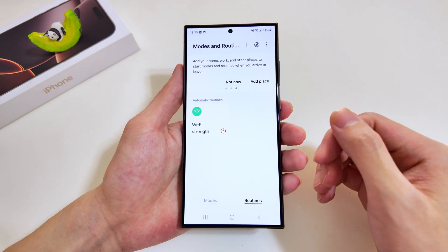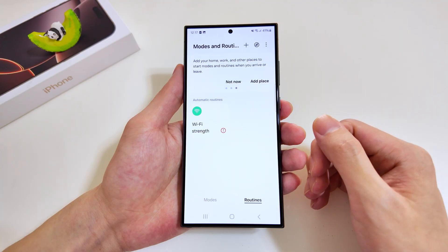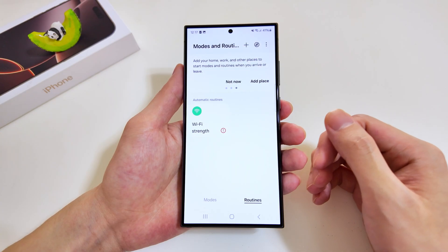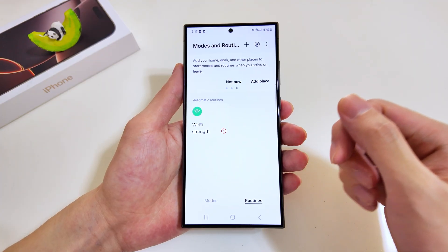BigSpy Routines is one of the best automation tools in smartphones today. It allows you to execute certain tasks without having to manually do so. I have a few routines that I'll be showing you, so if you have your device with you, you can implement it along with me.